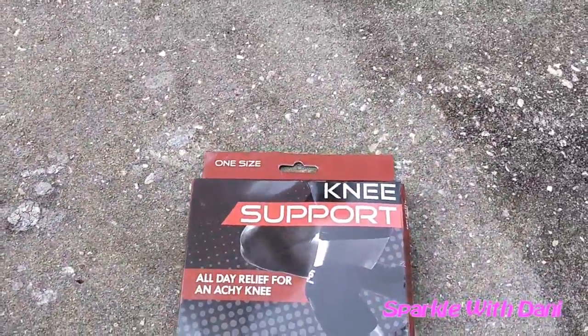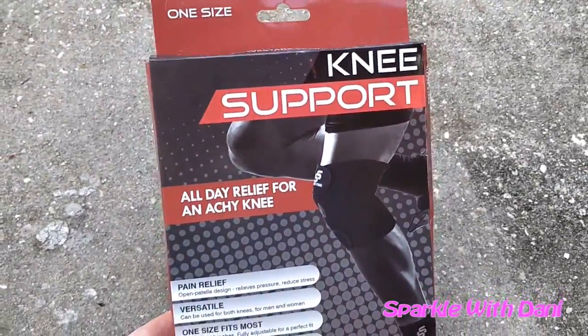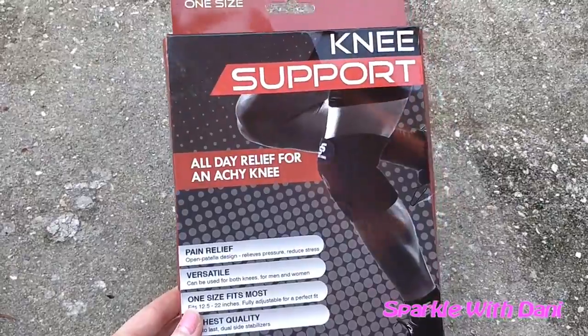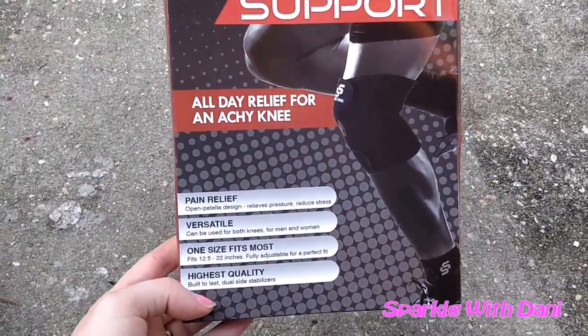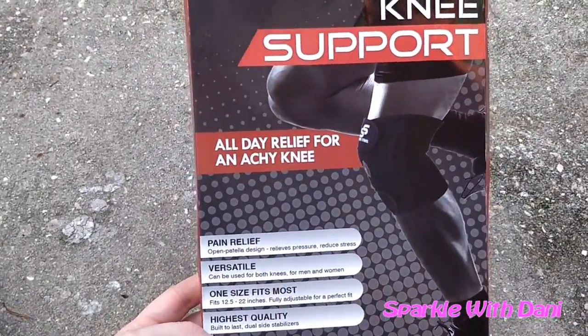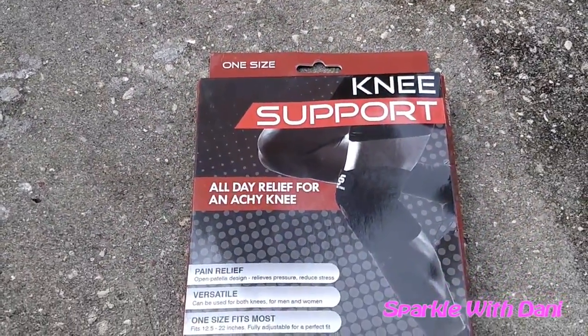Hey guys, it's Dani and today we're talking about this knee support by Sleeve Stars. It's a knee support that helps with a lot of different issues and helps speed up recovery if you have an injury to your knee.